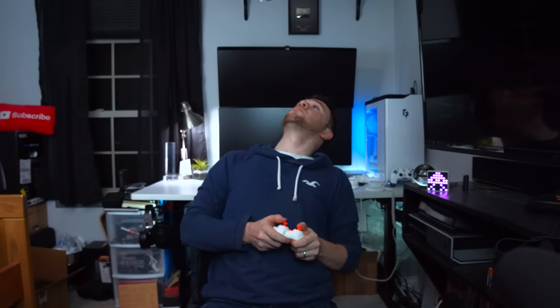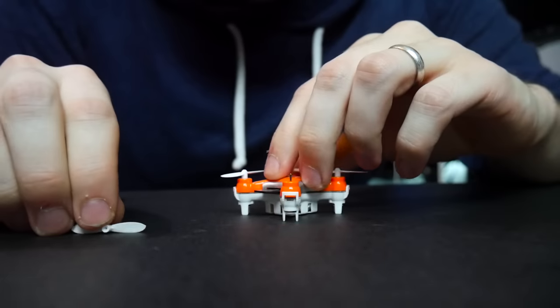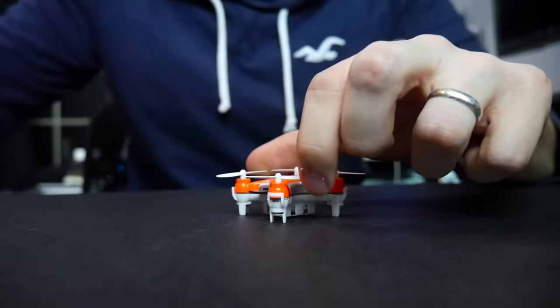Bring it back, bring it back — left, left, left. There we go. It takes off so quick. Come on, go for it. Emergency surgery — bam, back in business.